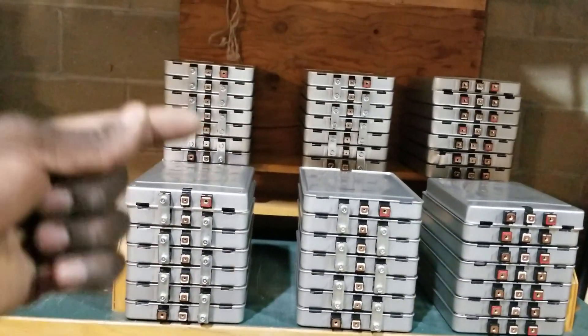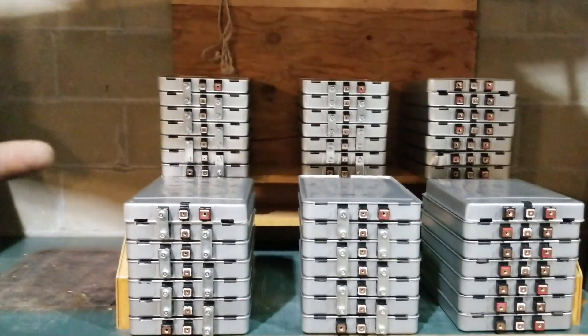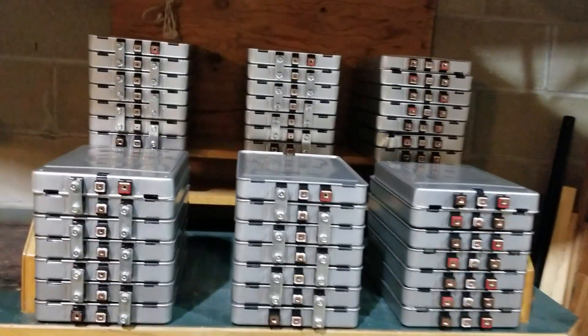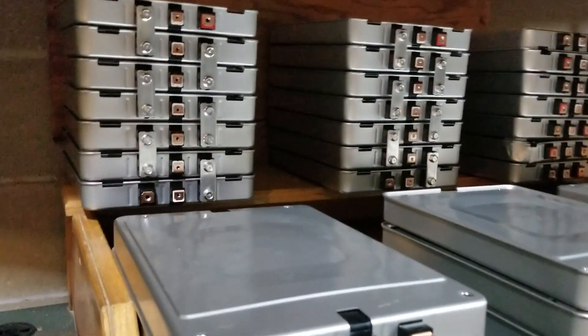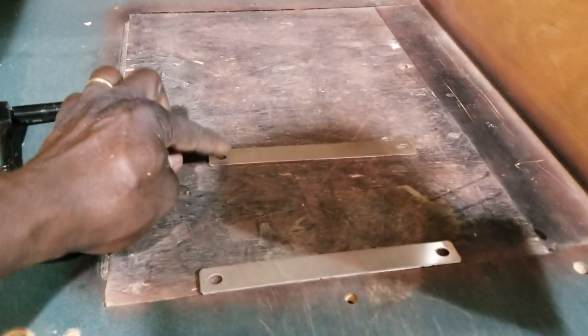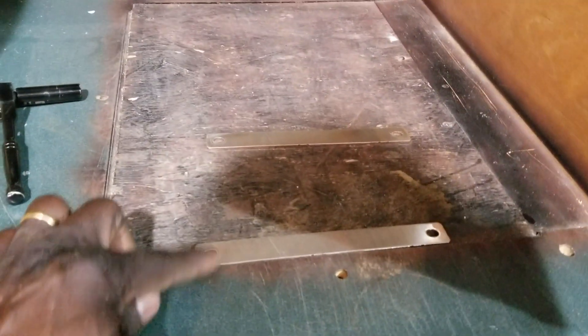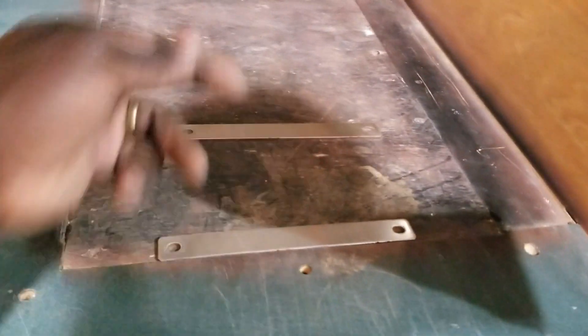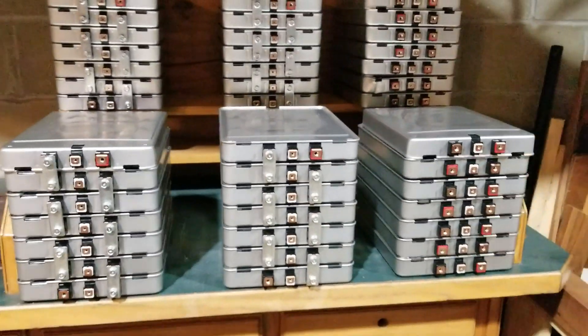The bus bars — you cannot put them all in one spot if they're crisscrossed. I want all the positives on one side. I have the positive bus bar up here and the negative there. So instead of crisscrossing them, I want all positives going to the same side. This is what I'm trying to do, and I'm going to show you.